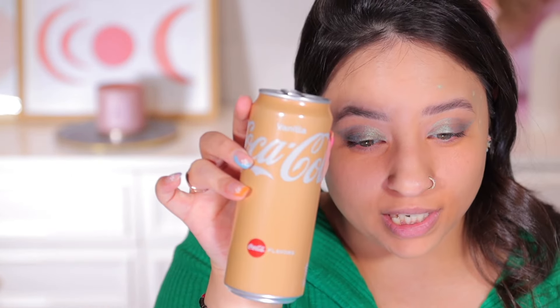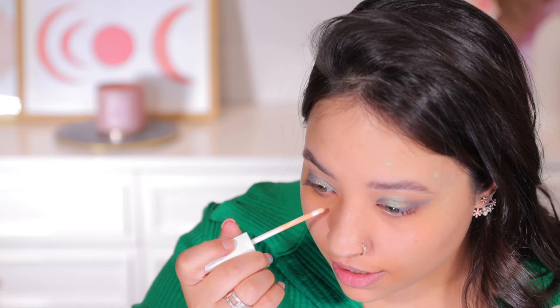By the way, I'm trying this Coca-Cola Vanilla for the first time — it tastes like a Coke float, like when you add vanilla ice cream to your Coke. I love it. Now I'm going back to my concealer.